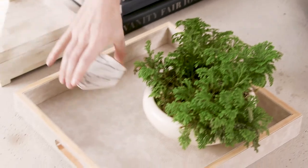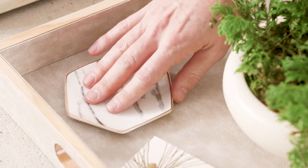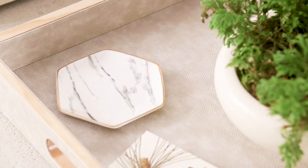And now I'm going to show you how to place the Pier 1 ring dish. We're going to use it as a candle holder — how fun, right? The thing I love about our ring dish is that it has a beautiful marbled finish on top and it has a gilded edge. This brings in two more surfaces for more visual texture.